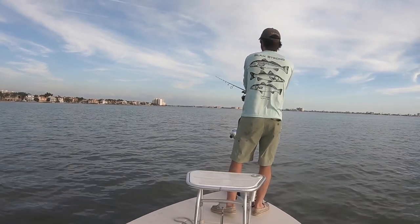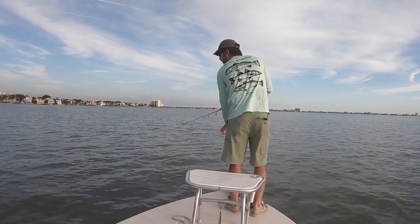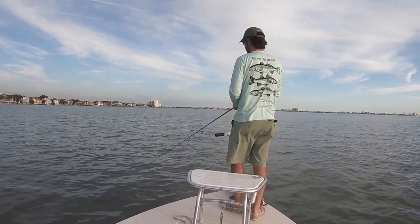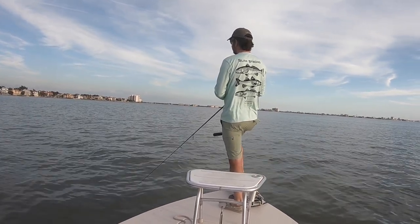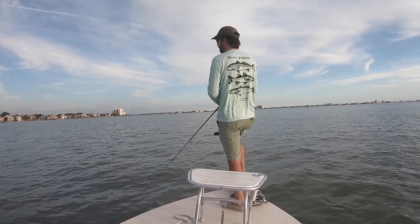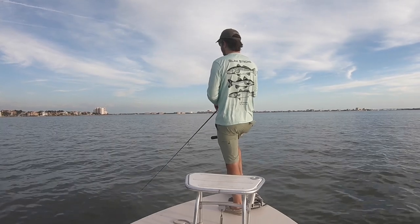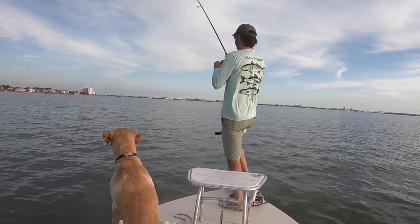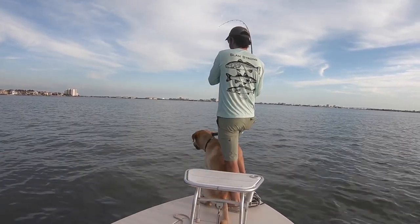So you can see that paddle tail — this is a Slam Shady paddle tail rigged on a weighted hook. The key I found for covering flats is to keep the rod down. That's the best style of retrieve. You can see just a little bit of rod twitches, so it's not a lot of twitches like what a split tail jerk bait would be. It's a straight retrieve for a while and then every once in a while just change it up.